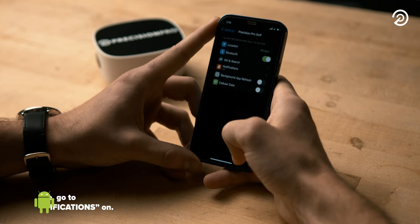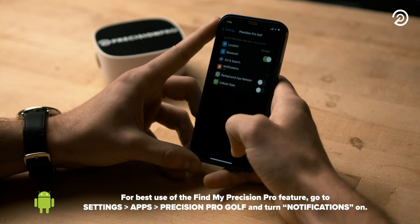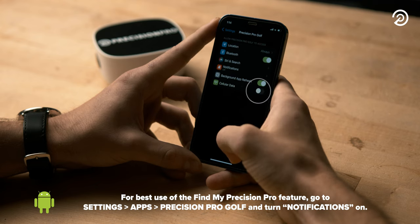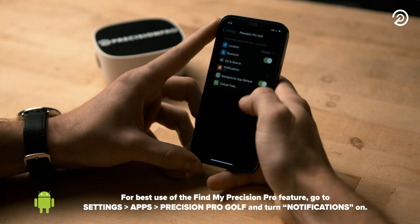Next, go back to the Settings menu and turn Background App Refresh on. Lastly, go to Settings once again and turn Cellular Data on.